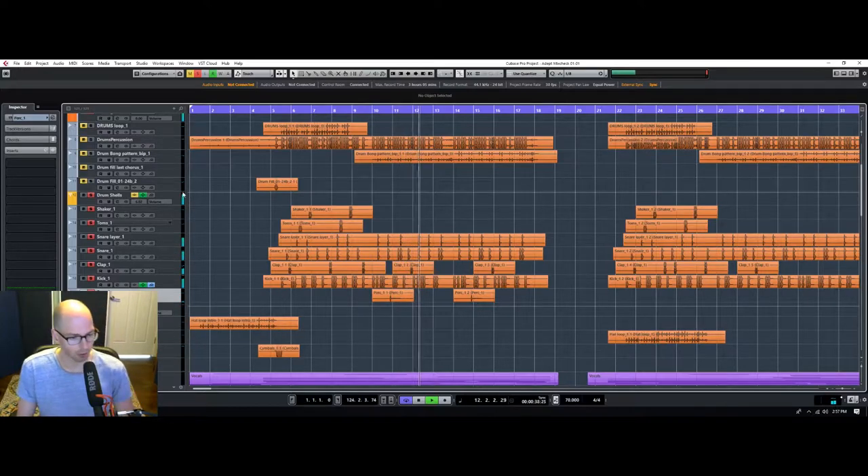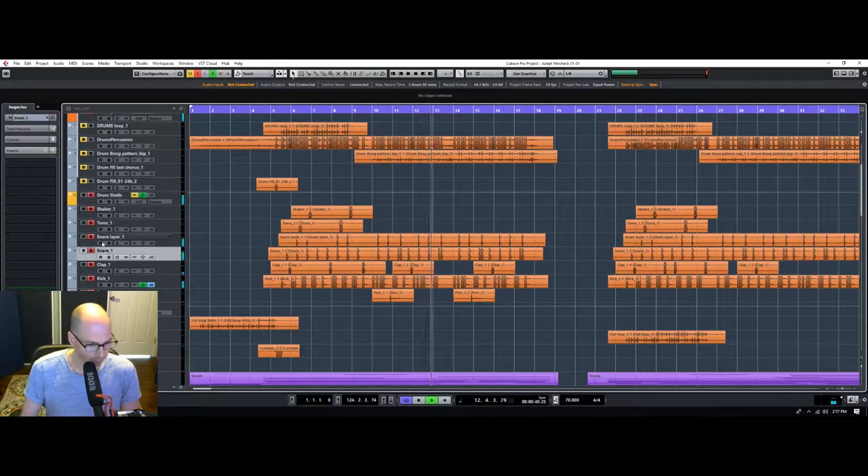Things are starting to come together a little bit. Let's see what we can do about the snare.